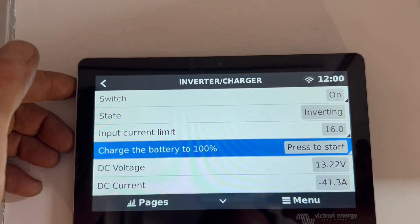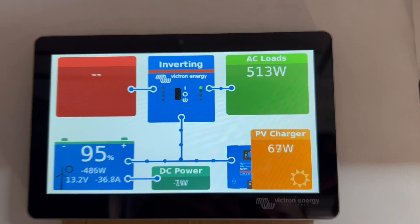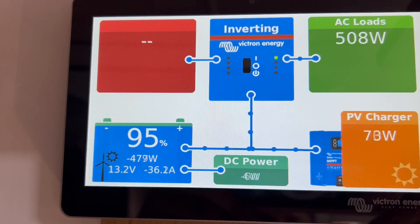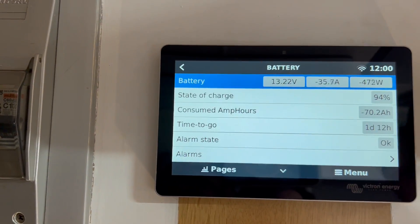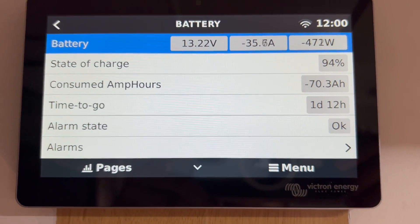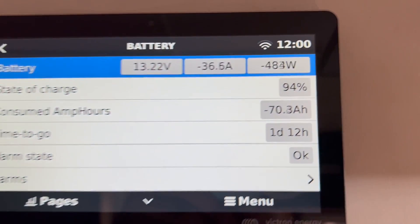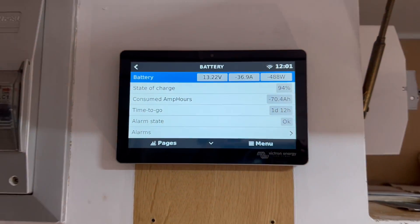Inverter charger is on. We're not plugged into the grid right now — we are completely off-grid, running the whole air conditioner from batteries. The Ibis 4 is running cold air at 19 degrees, ramped down, so the load is only 500 watts. We're only pulling 30-something amps. Going into the menu, battery time remaining — it's going to run for 36 hours at the current draw. That's with only 70 watts of solar coming in. Time to go: one day and 12 hours. 36 hours — that's pretty cool!